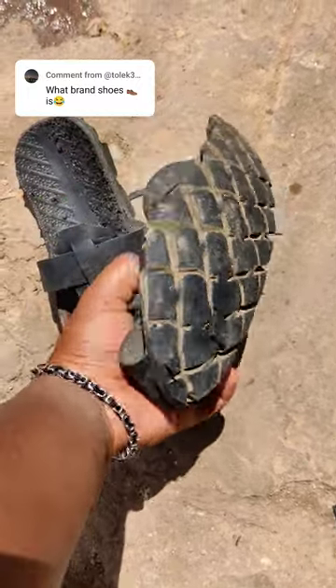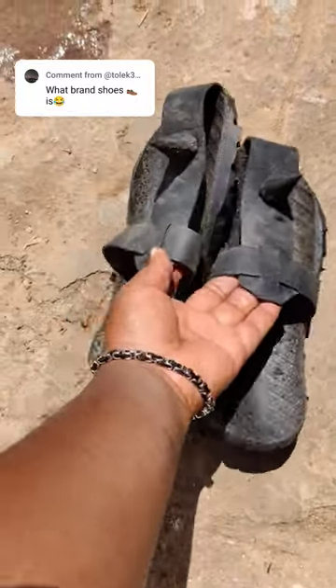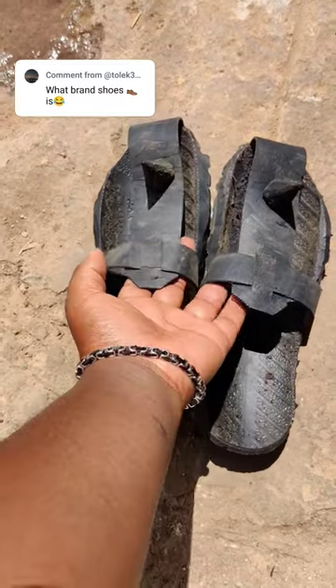Would you like to see us make these beautiful sandals as you watch?